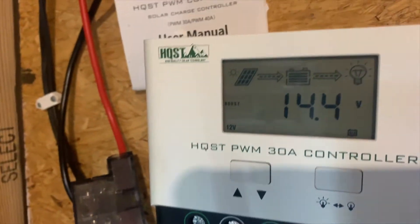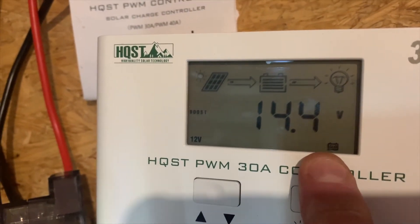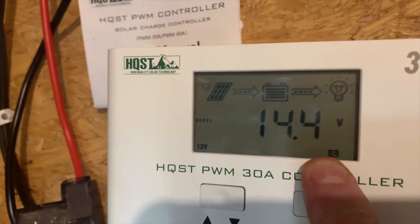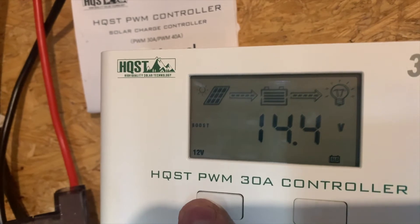It has been upgraded. It has a touchscreen interface where you can choose standard lead acid sealed gel, flooded, or lithium ion charging types.